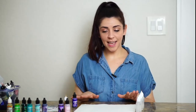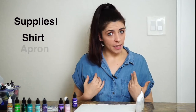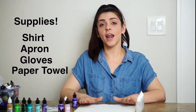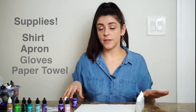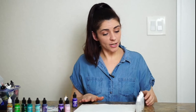Before we start, let's talk about prepping your area. Alcohol inks are very pigmented and permanent, so wear a shirt you don't mind getting paint on, or wear an apron. Gloves are a good idea too — I've gotten paint on my fingers and it can take two days to come off. Have a paper towel and protect your work surface. If ink does get on a granite table, wet a paper towel with isopropyl alcohol and wipe it off. On fabric or a couch, I honestly don't know how to remove it.